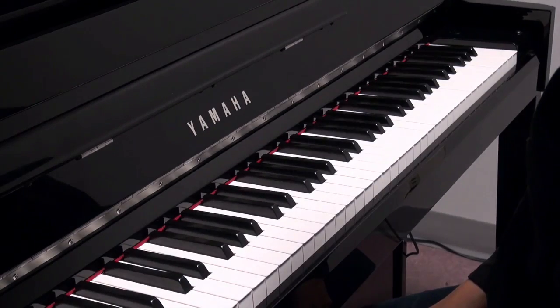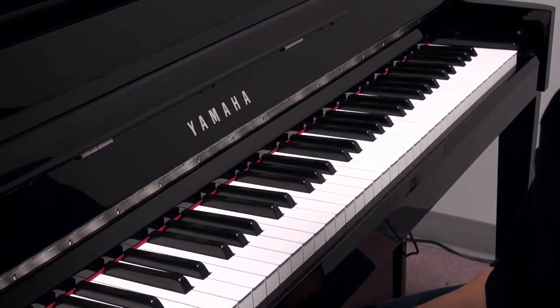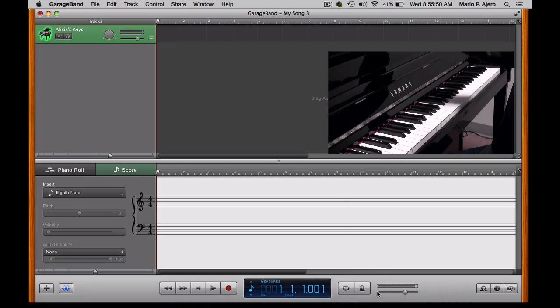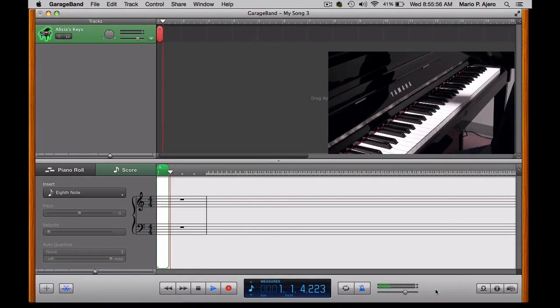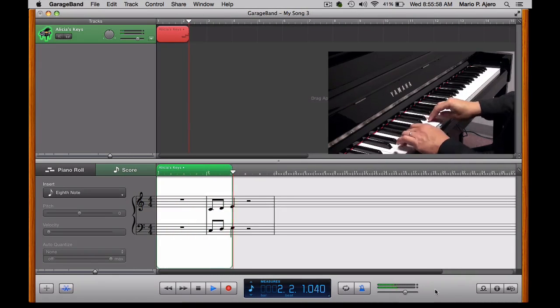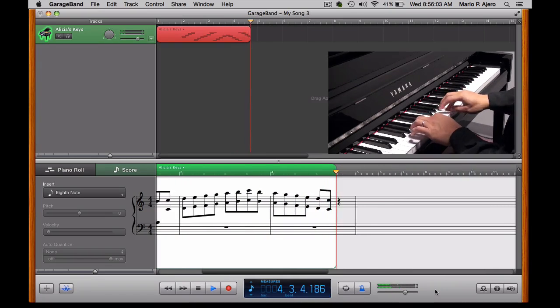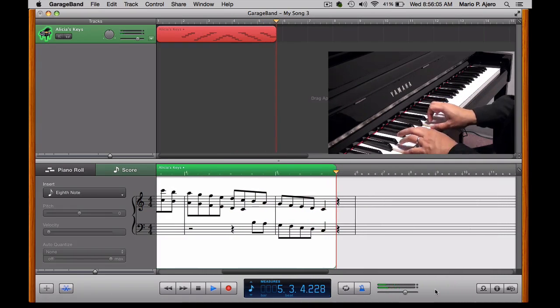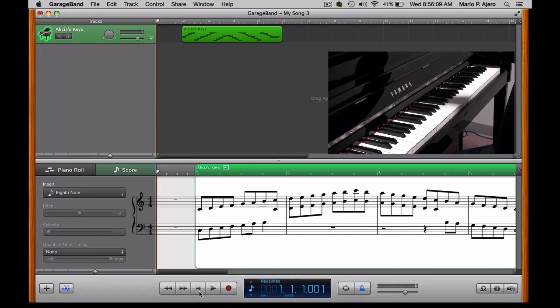So now that I have my computer connected to the piano, all I need to do is here in GarageBand — I'm going to set the metronome, push record, and record my performance here. Go ahead and push stop, rewind, and notice that it comes out in beautiful notation here with the score feature.